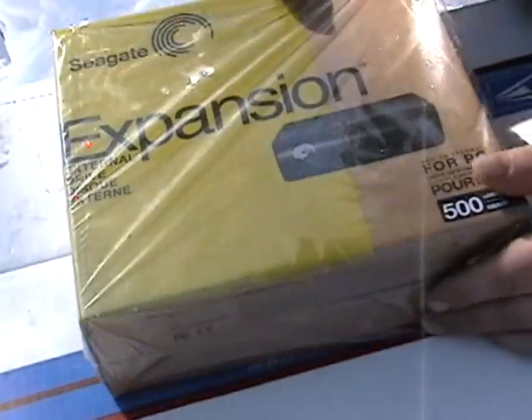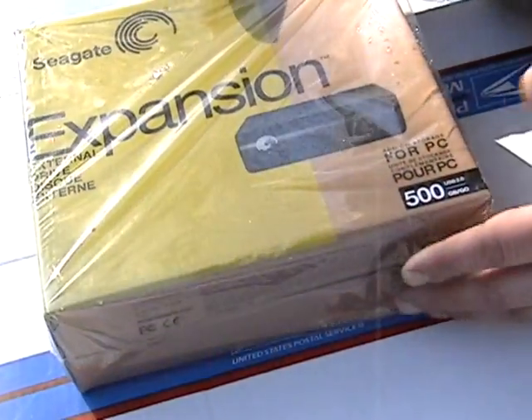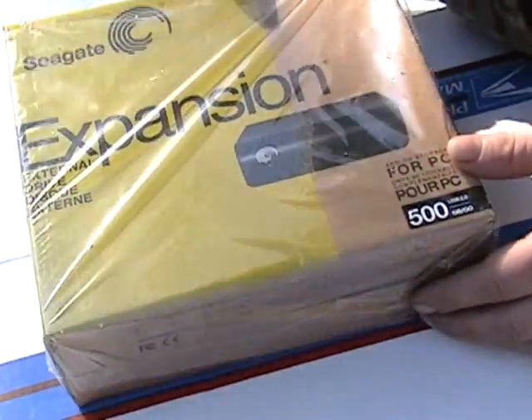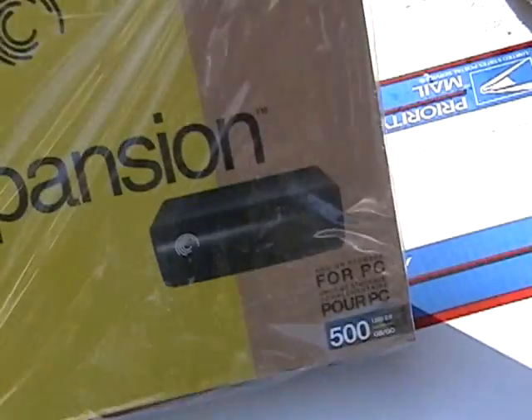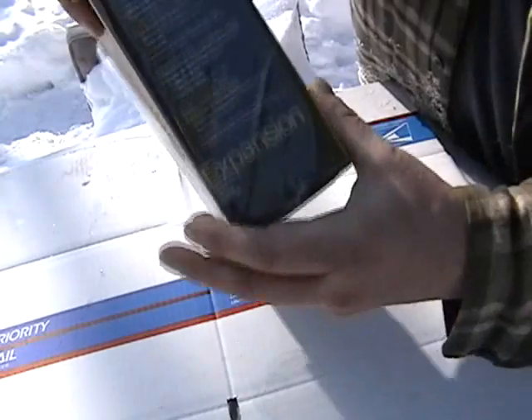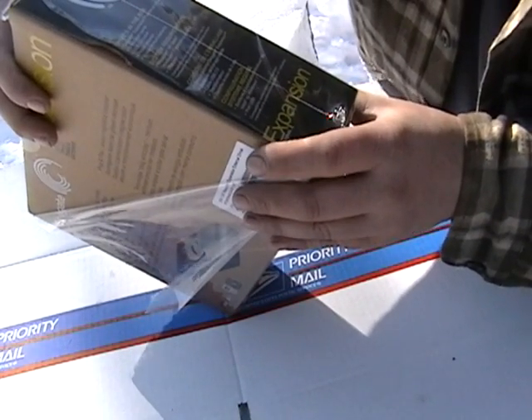Okay guys, hope this turns out — this is going to be another one of my unboxing videos. The other day I got my Seagate 500 gigabyte external drives in, got two of them from Newegg. Here you go — Seagate expansion external drive. Let's take a look at what's in the box.